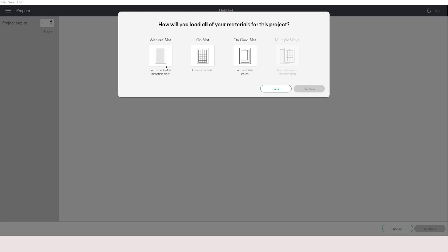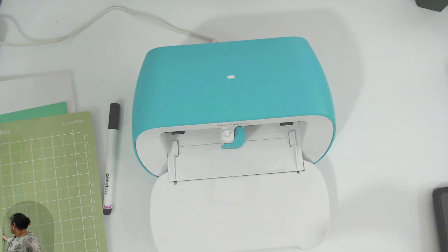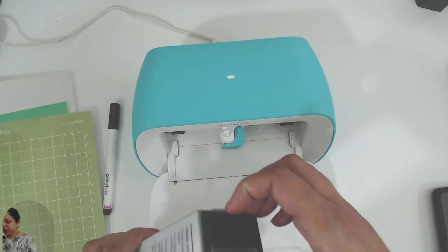How do you want to make it — cut without mat, use it on mat, or on card mat? I'm going to go 'without mat' because I already have a piece of smart vinyl. I'll click confirm. You can change the material and load type from here. I'll click 'Got It' and pick some Cricut smart vinyl.